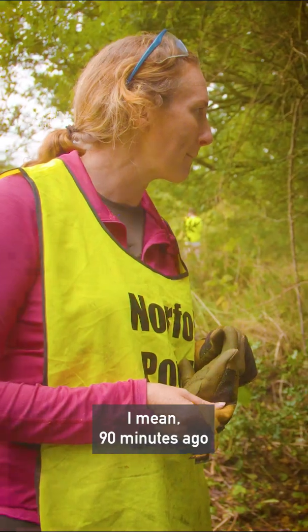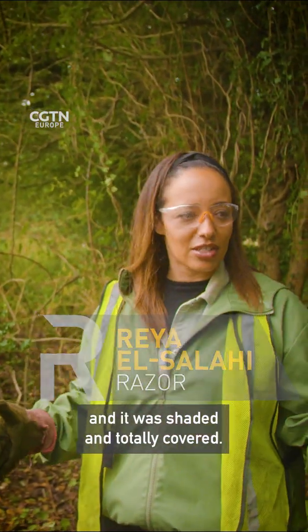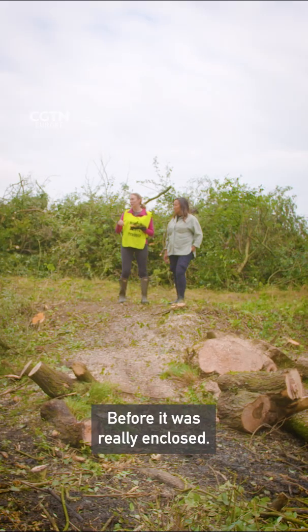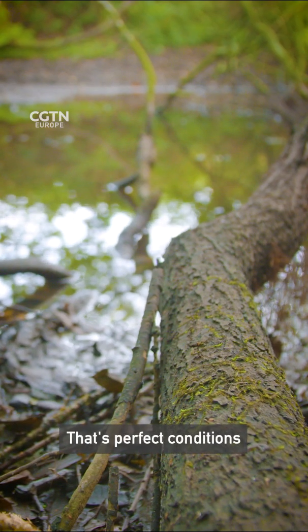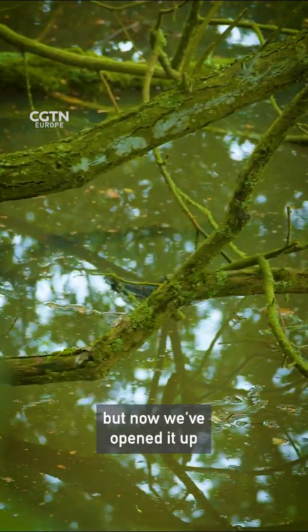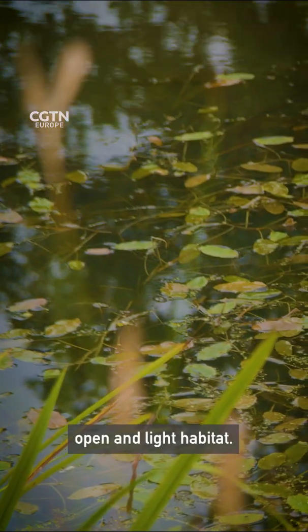90 minutes ago we were standing pretty much in this exact spot and it was shaded and totally covered, and now here we are a bit of work later, totally opened up. Before it was really enclosed — that's perfect conditions for things like mosquitoes to live. They can still do that now, but now we've opened it up and there'll be many more species that will prefer this open and light habitat.